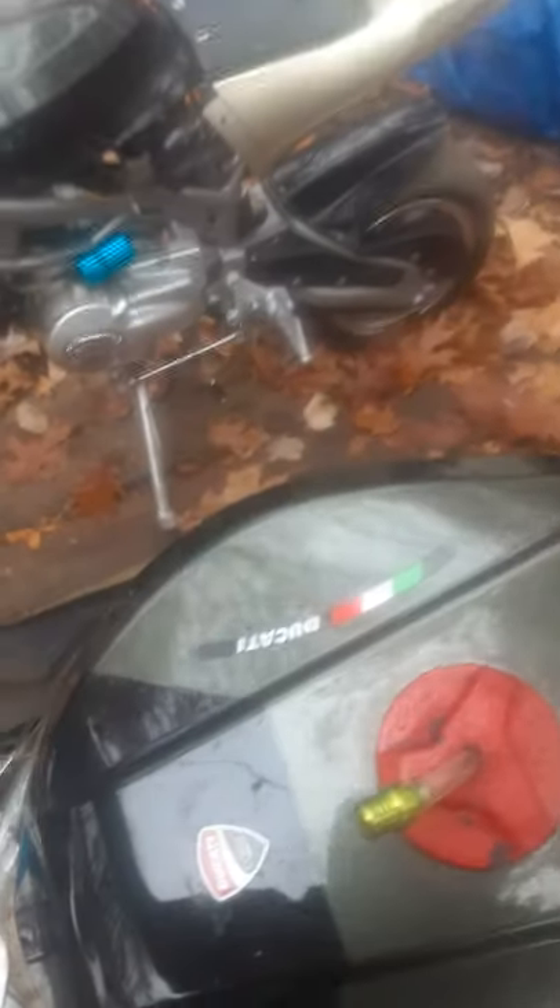We got the new throttles and things but haven't put them on yet. Working on the suspension spring — it raised like three inches or so — but still doing some adjustments on that.